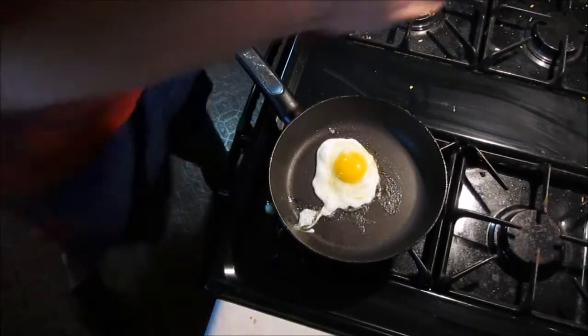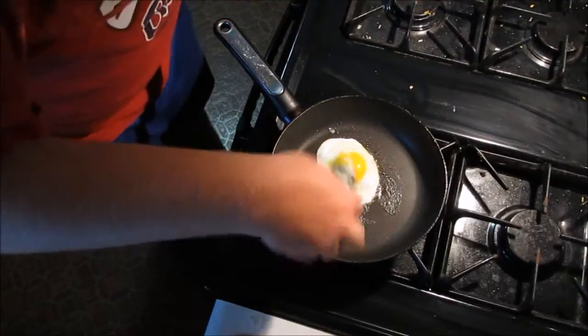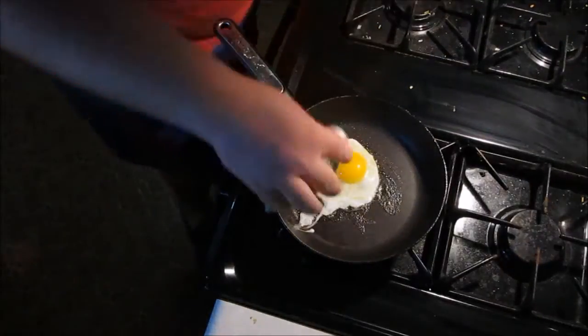You can grab a spatula, you know, you can throw a little bit of salt, a little bit of pepper.